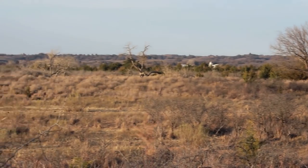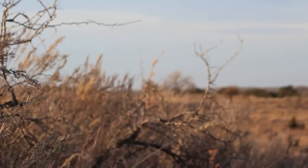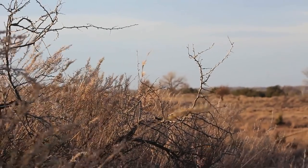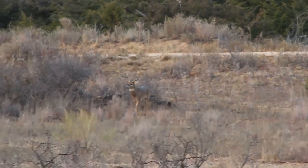I now find myself perched up on a sand hill dune on the day before the gun season opener, overlooking a thick stand of trees where the deer like to bed. The rut is in full swing now, and from what I'm seeing tonight, tomorrow could be the day.